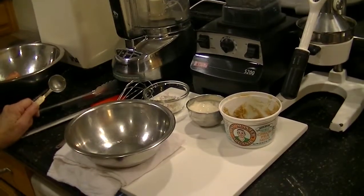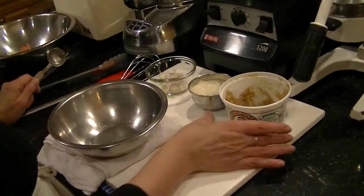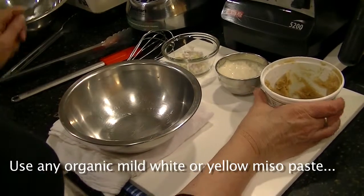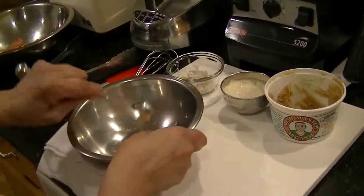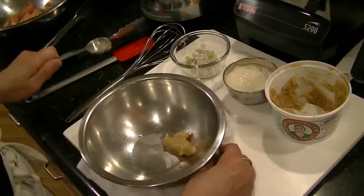I'm preparing a dish called miso shallot chicken and I'm starting with miso. This is an organic miso made from chickpeas. I prefer chickpea miso over soy miso. I'm going to add a tablespoon of the miso to a bowl — it's pretty thick, like thick peanut butter.